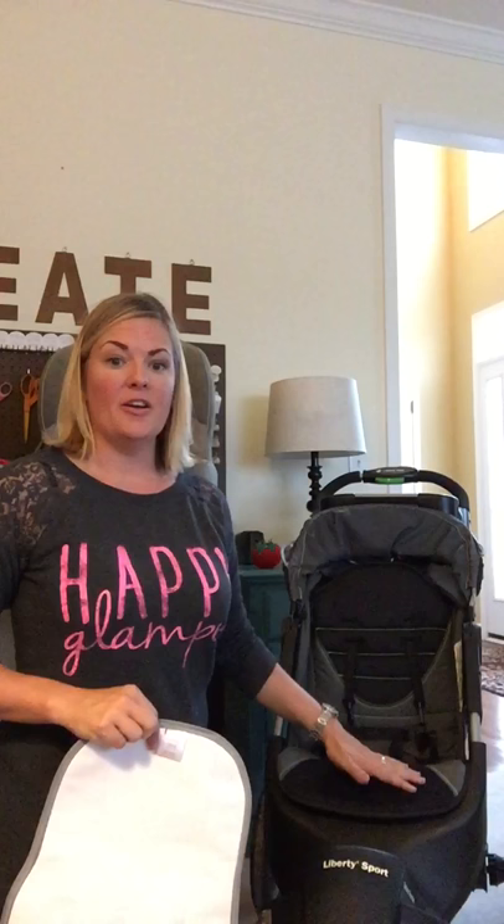Hi, this is Sarah again, video number three. This time I'm going to talk about the stroller. I love using Kids Whiz Pads in a stroller because this particular one that I've used for many years is a Jeep jogger brand, and all of this padding that comes with the stroller does not come off.